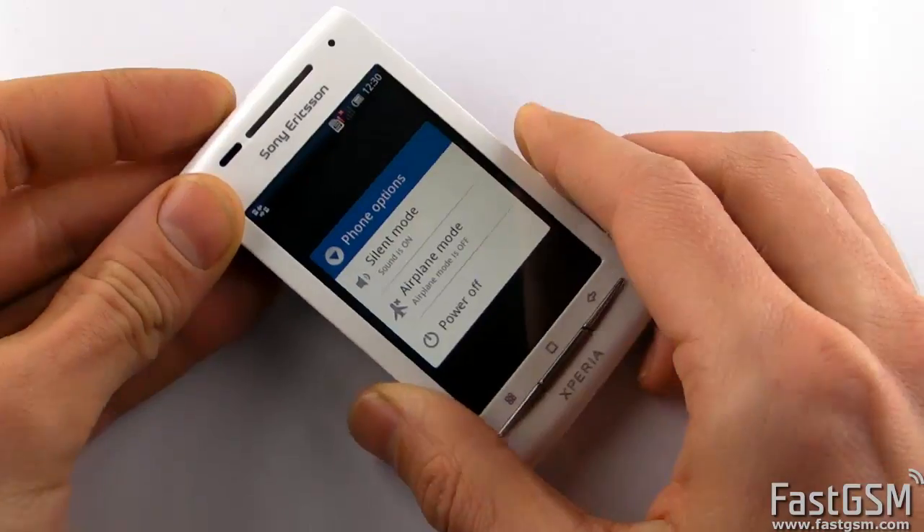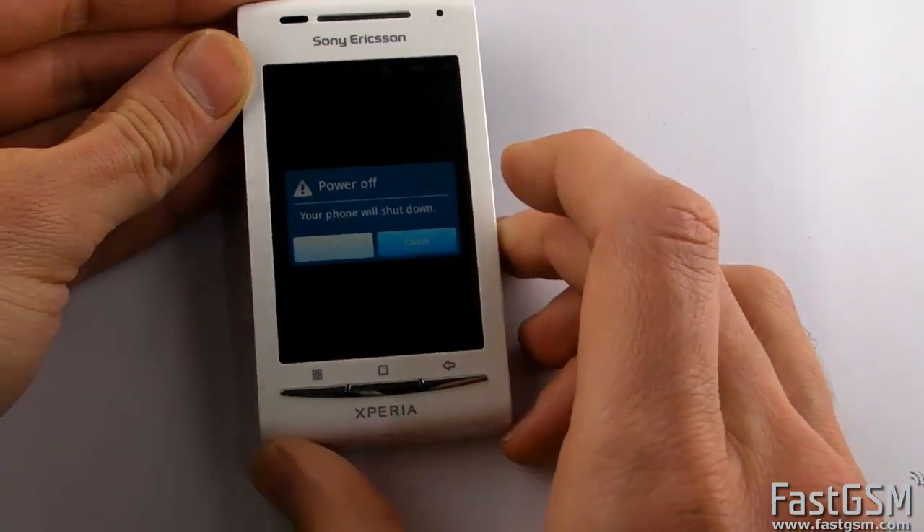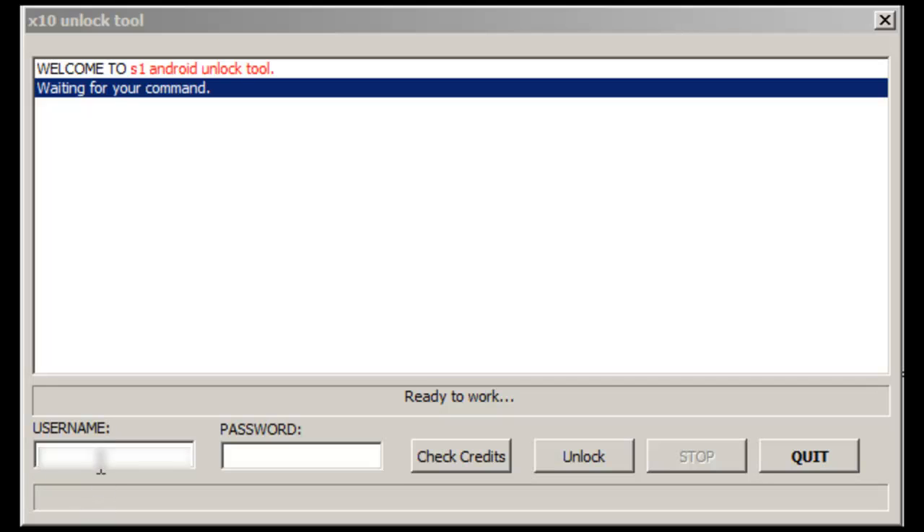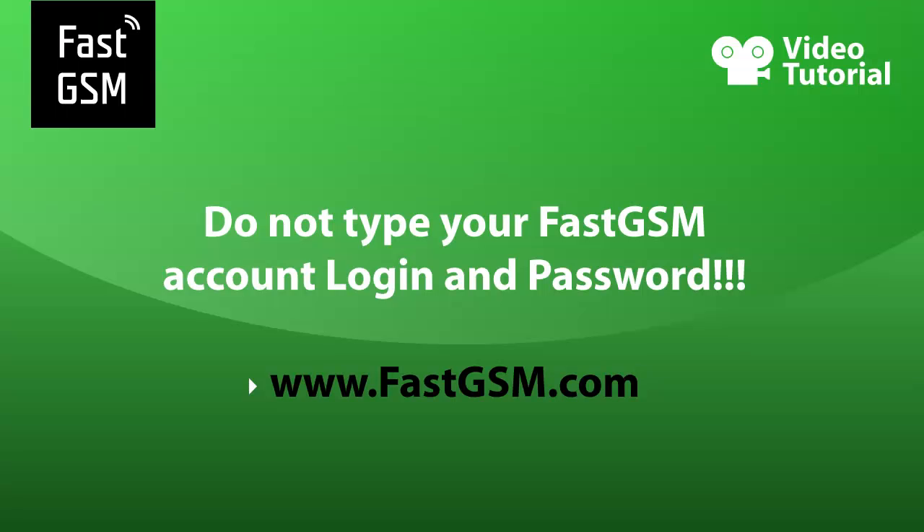Power the phone off, run the Qunlock tool software, and fill in the special username and password you will receive from fastgsm.com. Never use your regular fastgsm login and password.